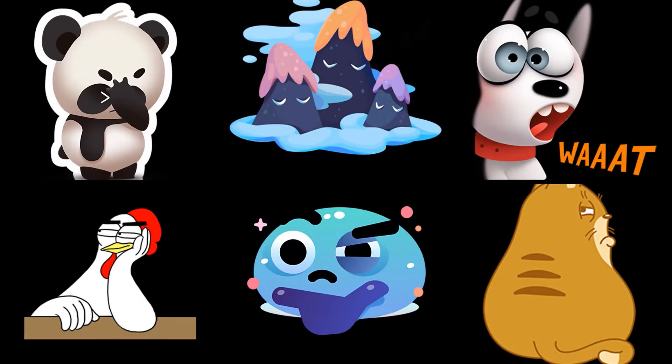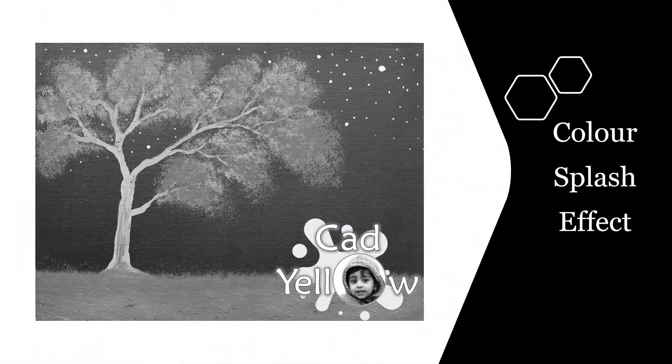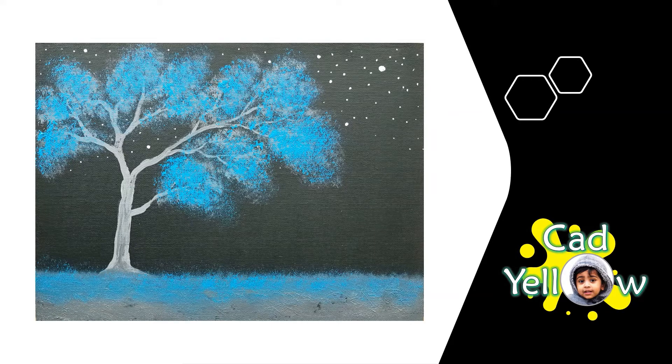But wait! Painting a tree cannot be that much fun, I hear you say. So to bring some fun into the process, I am going to paint the tree leaves using blue colour, which is not natural for leaves. If you use photo editing software, you may be familiar with the term colour splash — it's a technique where you desaturate all colours except one. In other words, one colour really stands out against a black and white background. We are looking to create a similar effect through this painting, and hence we need only black, white, and blue colours to make this.